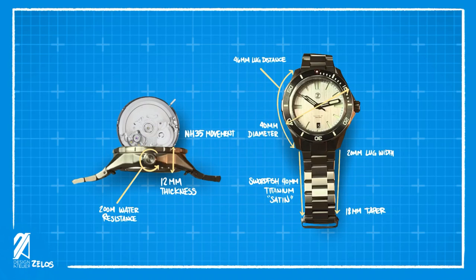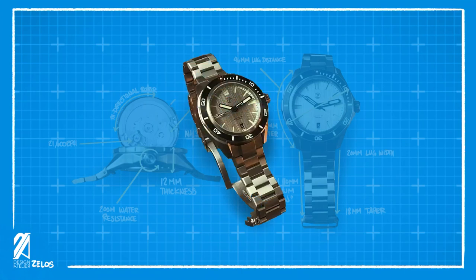Inside the watch is the venerable NH35 movement with a black date wheel. It has a 41-hour power reserve, a bi-directional rotor, and 21,600 BPH frequency. It also has hacking seconds, which is always a plus.